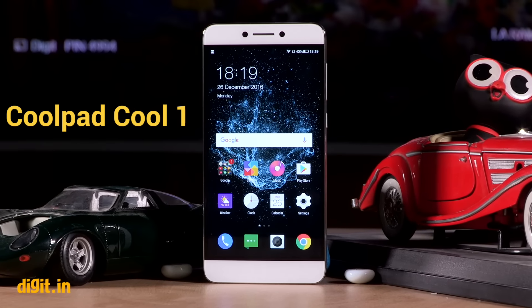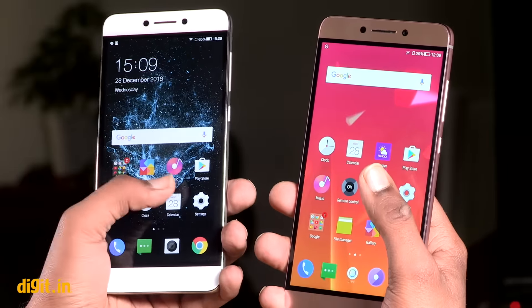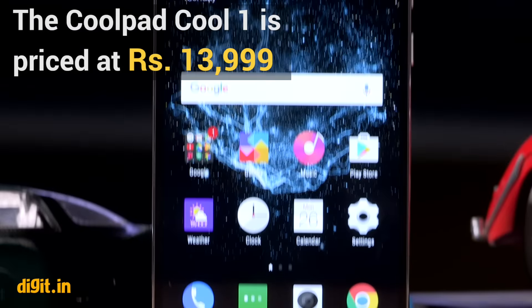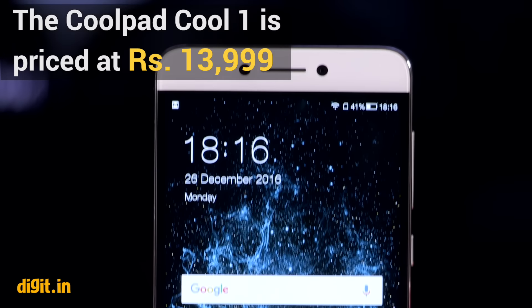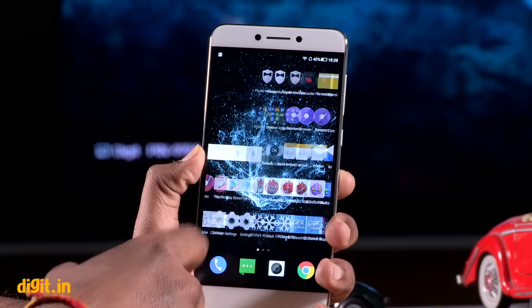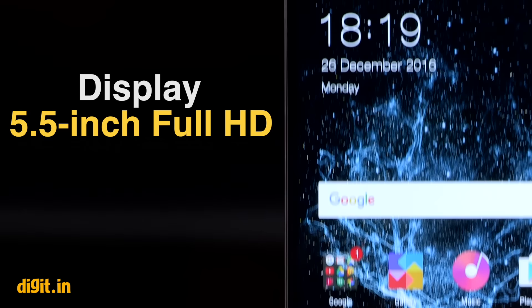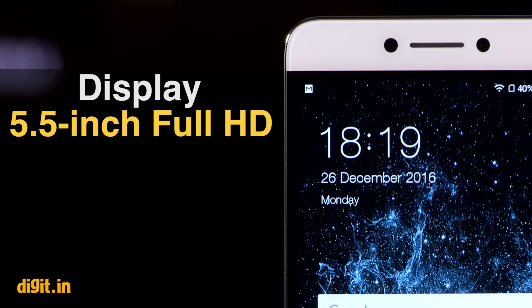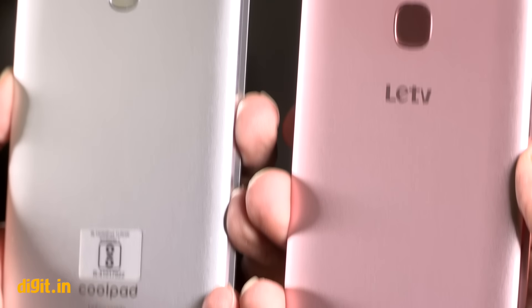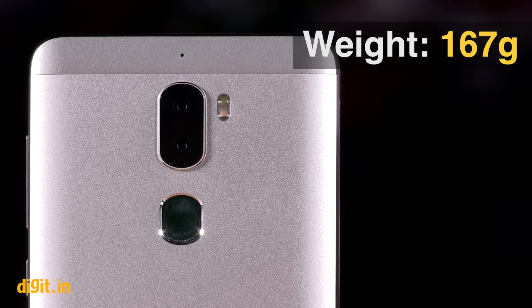Coolpad Cool 1 is a modified version of the previously launched Le 2. The phone looks exactly like the Le 2 — from the materials used to the chamfered edges, everything is reminiscent of the Le 2. If you like the Le 2, there is no questioning of this design either. Even with its 5.5-inch display and a slightly thicker profile, the Coolpad Cool 1 is as comfortable to hold as the Le 2. Overall, it's a well-built smartphone, even if it looks the same as most budget devices today.